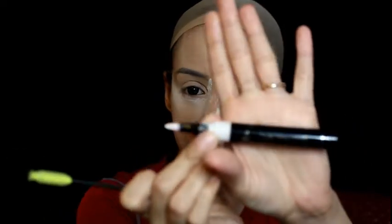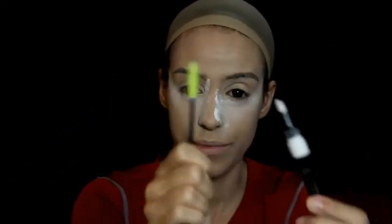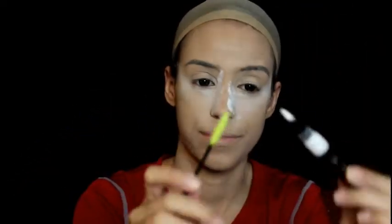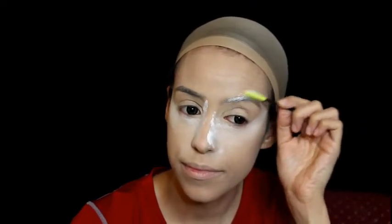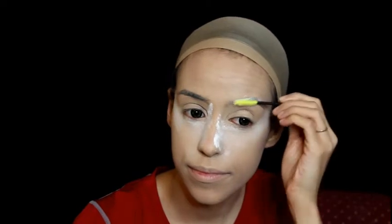Now we're changing the color of our eyebrows. I'm using a disposable mascara wand and the Vision Cream Concealer from Danessa Myricks in the color white, brushing my hairs with it to make my eyebrows fully white. If you don't have that specific concealer, you can use a cream white eye pencil or another brand of white concealer — you'll be just fine.